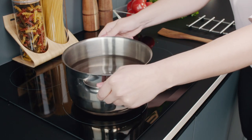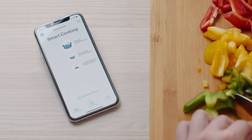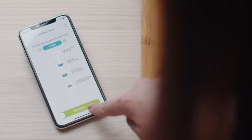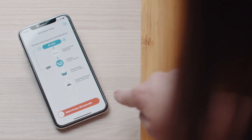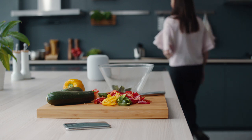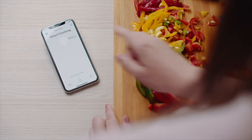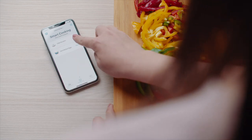Sephara Sense recognizes various cooking events and creates a visual timeline. For example, from the timeline you can easily see for how long your pasta has been boiling. If you wish, you can also set up timers from past cooking events to alert you when your food is ready. The more you interact with Sephara Sense, the smarter it gets.